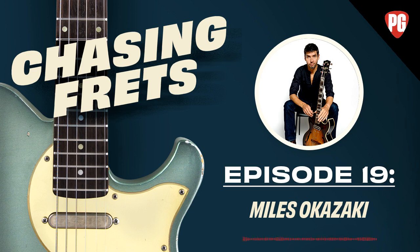Miles's music is on Bandcamp and iTunes, and his website is milesokazaki.com. His book Fundamentals of Guitar is completely about the mechanics of how the instrument works — nothing to do with style, jazz, rock, or blues. At times it's very accessible, but it does require a solid theoretical background. It's highly recommended.